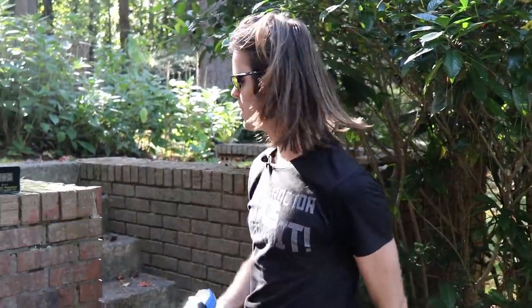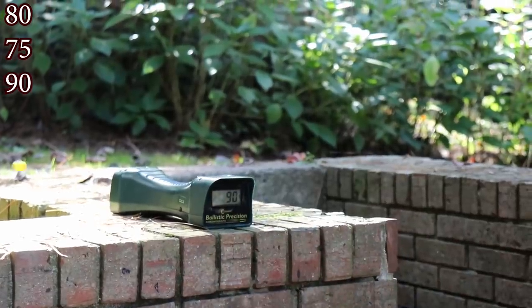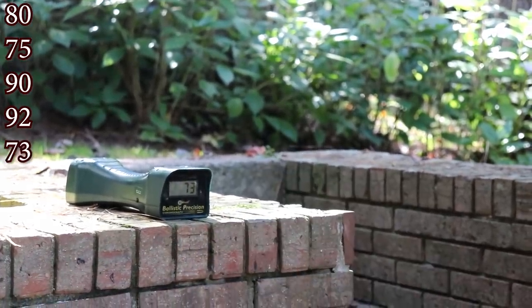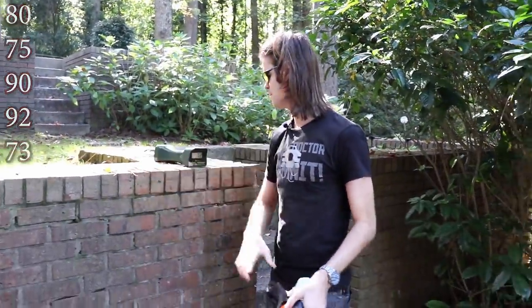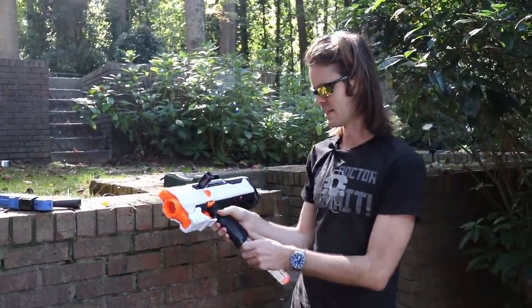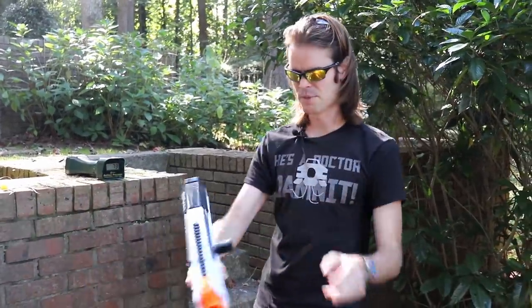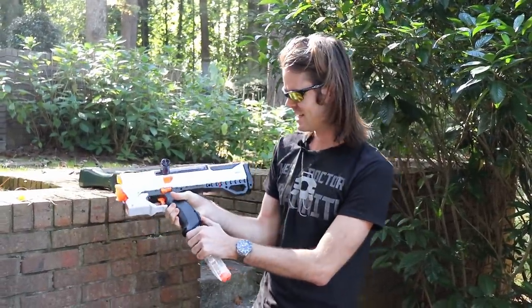All right, we're out here with the Finisher, let's put a couple over the chrono. Readings: 80, 75, 90, 92 — guess it just had to warm up — and 73. The variance is quite large, and overall performance is a little low for a Rival springer. This other blaster should hit harder, though I forgot it auto-retracted — that's a nice feature from back when they were making blasters that had paint, were fairly priced, and had cool features designed for the end user.